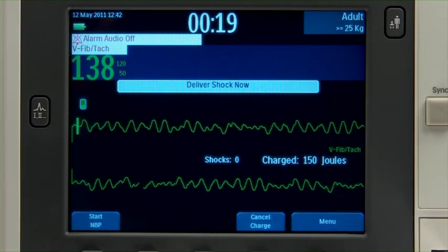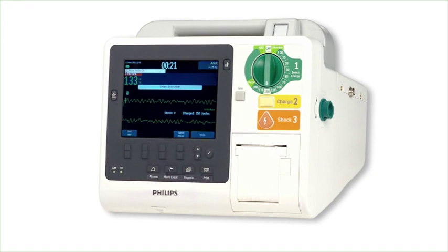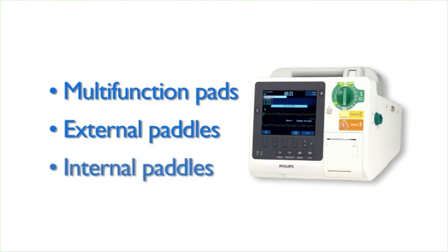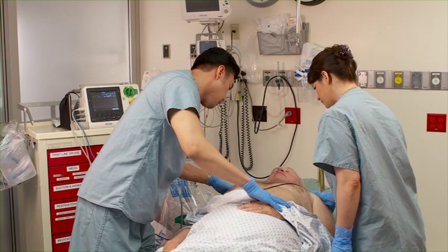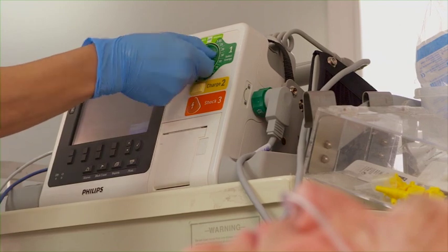With manual defibrillation, you control the defibrillation process. The HeartStart XL Plus lets you perform manual defibrillation using multifunction electrode pads, external paddles, and internal paddles. Here we'll demonstrate manual defibrillation using external paddles. After assessing your patient, determining that defibrillation is necessary, and preparing the patient, set the therapy knob to the desired energy for the patient.